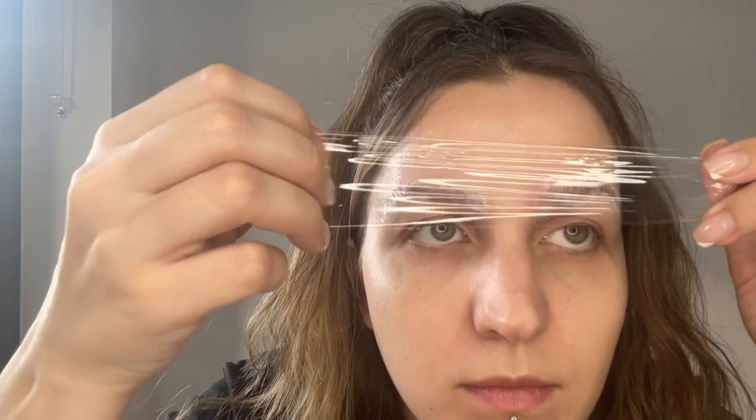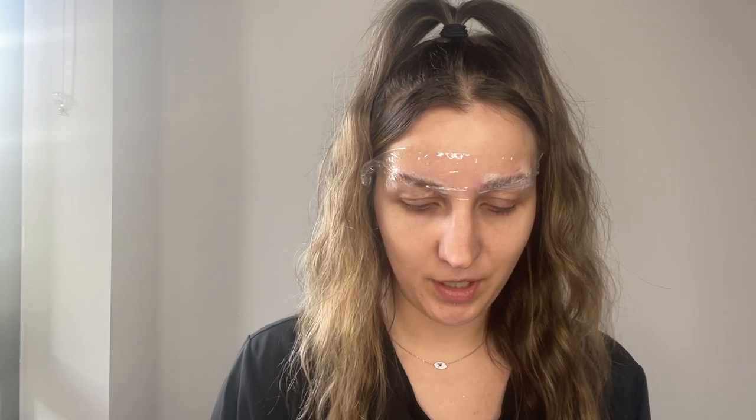The next step is to put 'Fix It' on and cover it for another seven minutes. Okay guys, so here we are after the seven minutes.